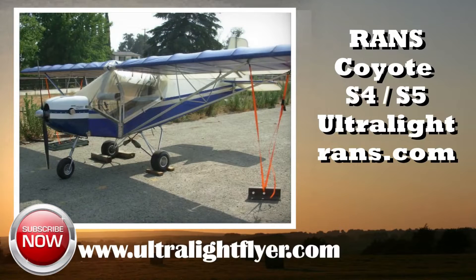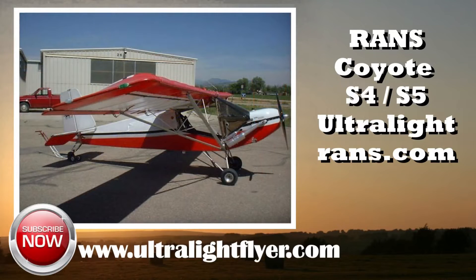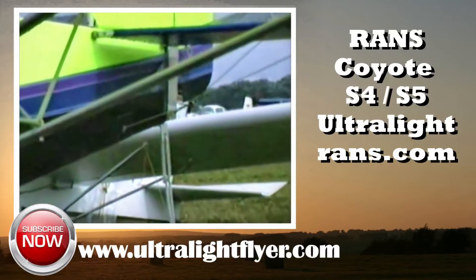The early 1980s featured one of the fastest growing segments of aviation, that of ultralight aircraft. Over 40 years have passed, with many of the aircraft introduced during this time still safely flying today, and being offered for sale on the used ultralight market.